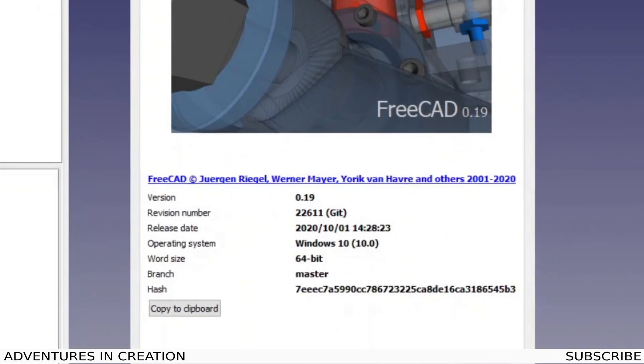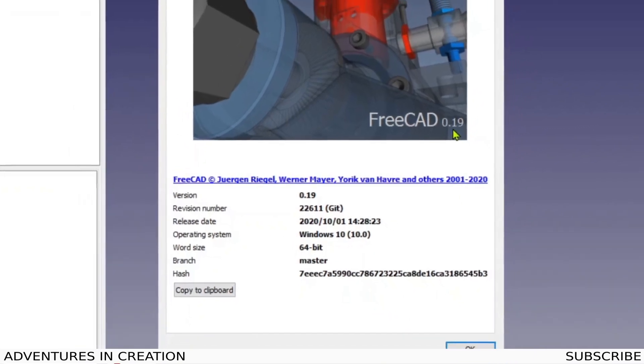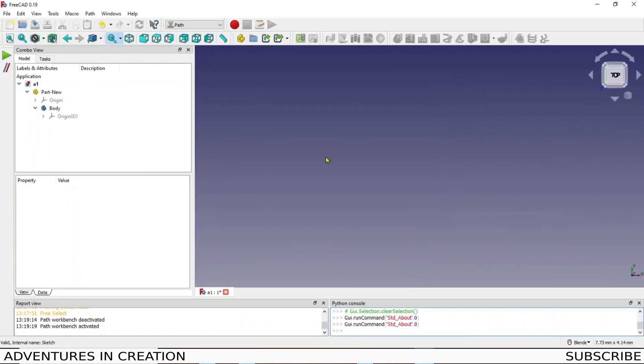First I'm going to show you which version of FreeCAD I'm using, because I notice a lot of times when people talk about FreeCAD they say they don't have a certain button — and that's because they have a different version. I'm using the beta pre-release version: FreeCAD 0.19, revision number 22611, downloaded from the FreeCAD website under the other available versions.